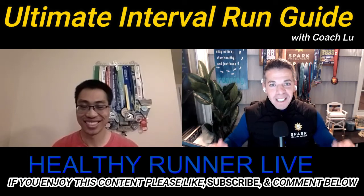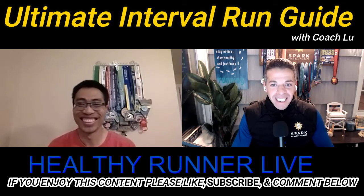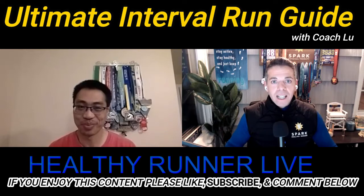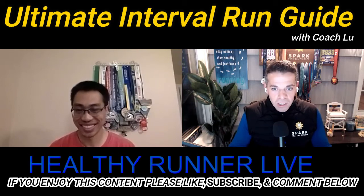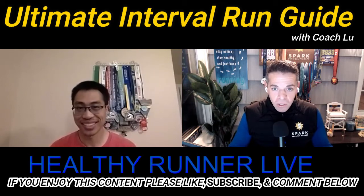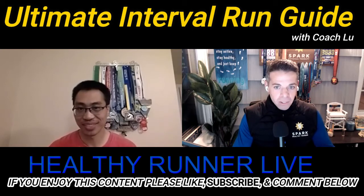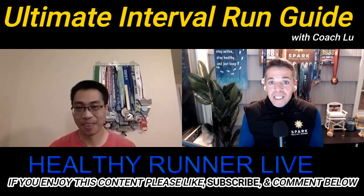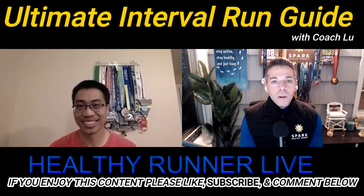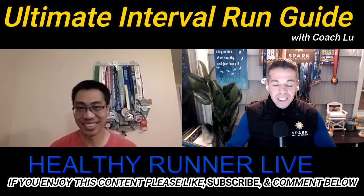Coach Lou is a 2:58:16 Boston Marathoner, so he knows about speed and how to train to get faster for half marathon and marathon distances. In this episode, Coach Lou will cover what is an interval run, what are the benefits, is it good for beginners, where's the best place to run intervals, how to run them, what pace, how long, how often, and we'll give specific examples of track workouts we program for our clients.